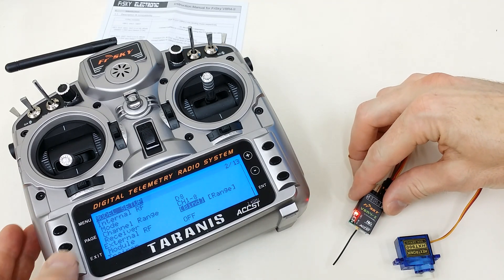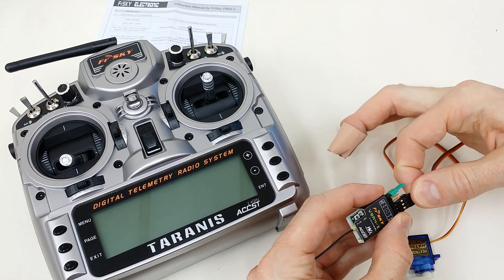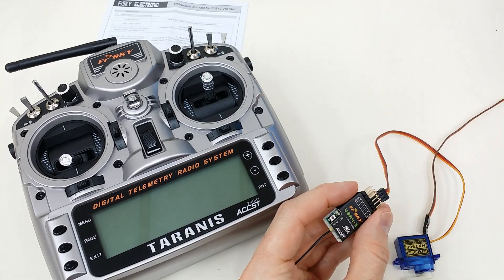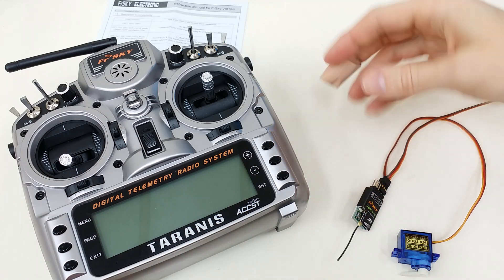Now at this point you can exit out of this or turn the radio off, and then unplug your receiver. Take the jumper off and power it back up. You'll see the red light flashing indicating that there's no signal.